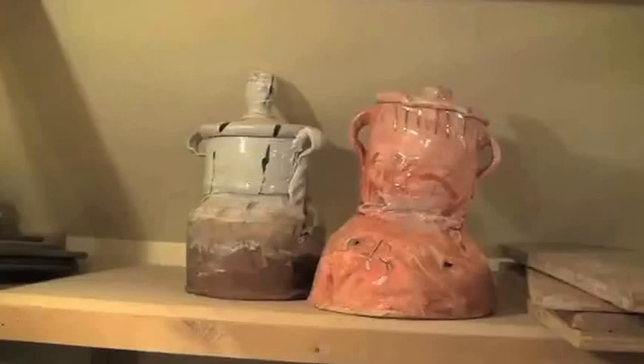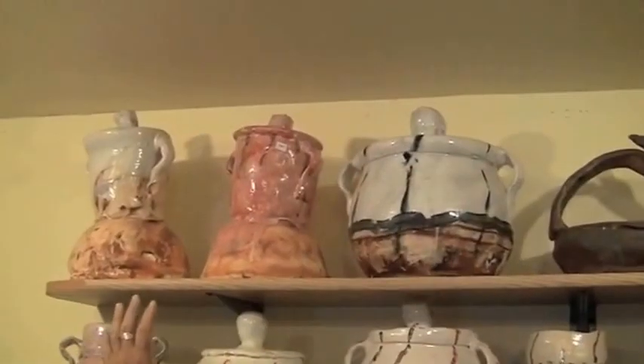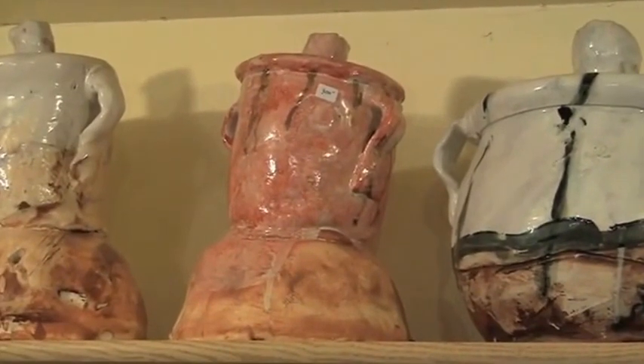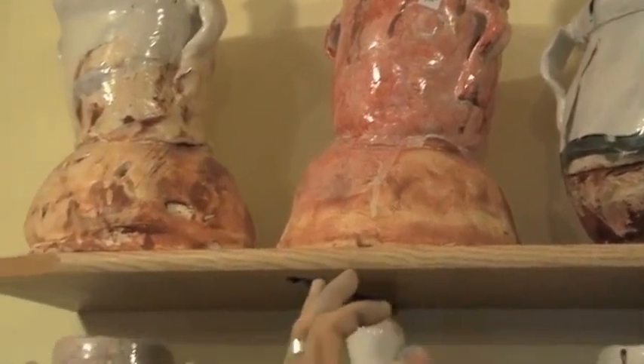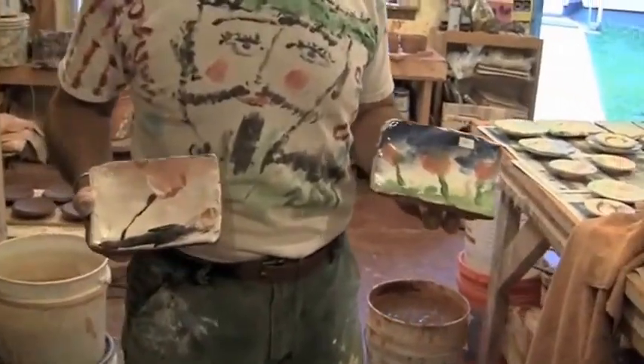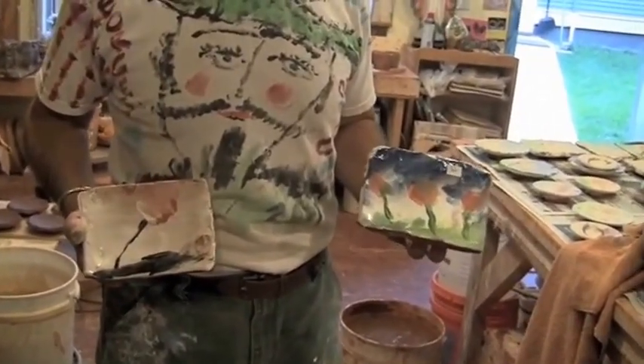This is a soda-fired pot — thrown and altered — with my white redneck Maiolica glaze, soda-fired, and then I mixed up a thin coat of that number 58 red, painted that on there, and re-fired it. My point is, everybody can do this.